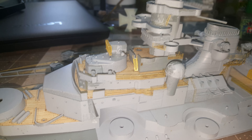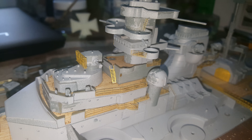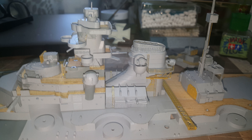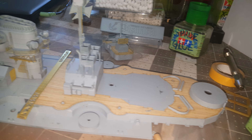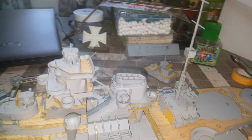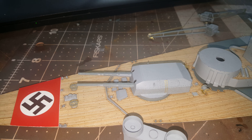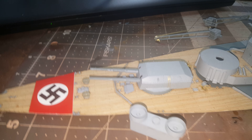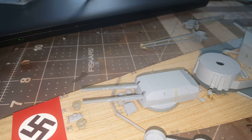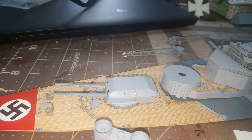Hey everybody, this is Chris from HD Models. I thought I'd give you a little update on the work on my 1/350 scale Academy Bismarck. I started to do some photo etch on it, doing all the railing and working on that down ladder. Everything fits really well — it's a little bit older model so it's got a little flashing here and there, but nothing a little massaging wouldn't take care of.